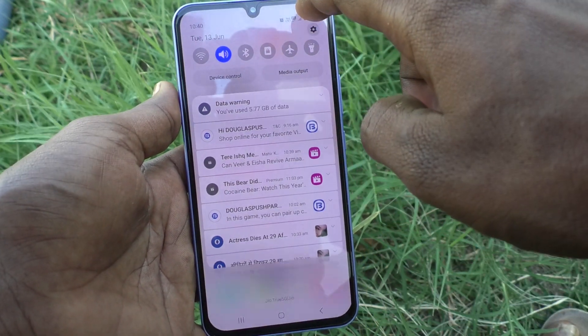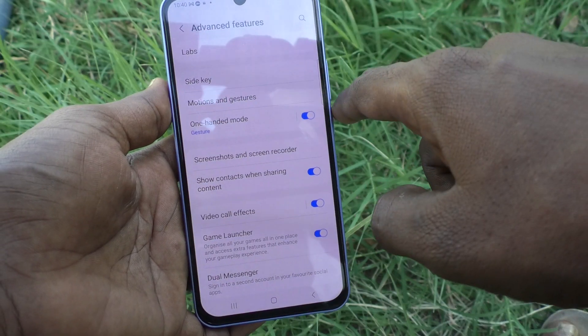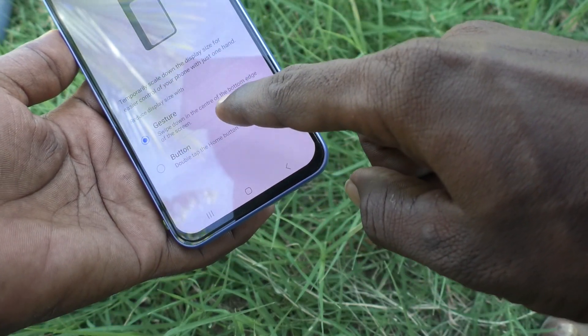First, go to Settings in your phone, then go to Advanced Features and turn on the button against one-handed mode. Click on one-handed mode. By default it is set to gesture mode, which is swipe down in the center of the bottom edge of the screen.